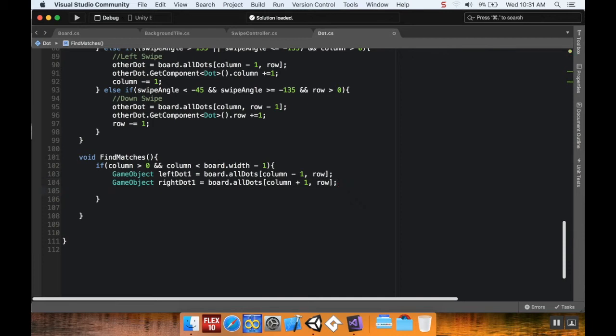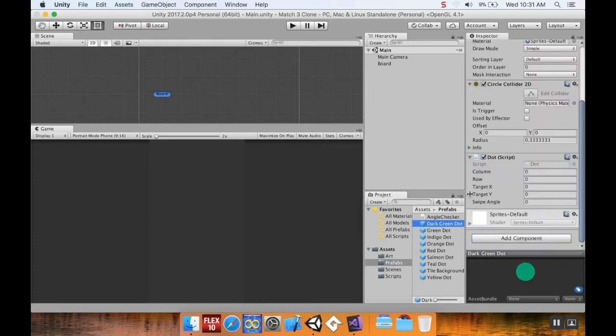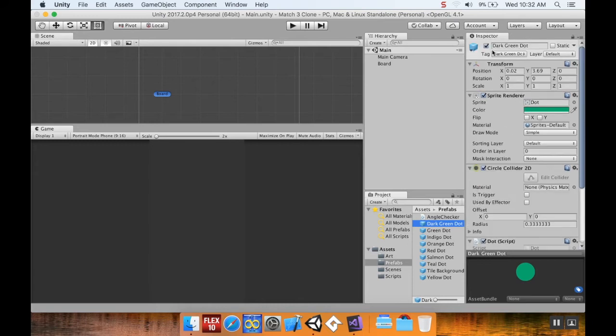To do this I'm going to use Unity's built-in tag system. Popping back over to Unity — I already set this up, but I'll show you how. Go to your dots prefabs, click on the dark green dot, and look just under the name where you see Tag and Layer.